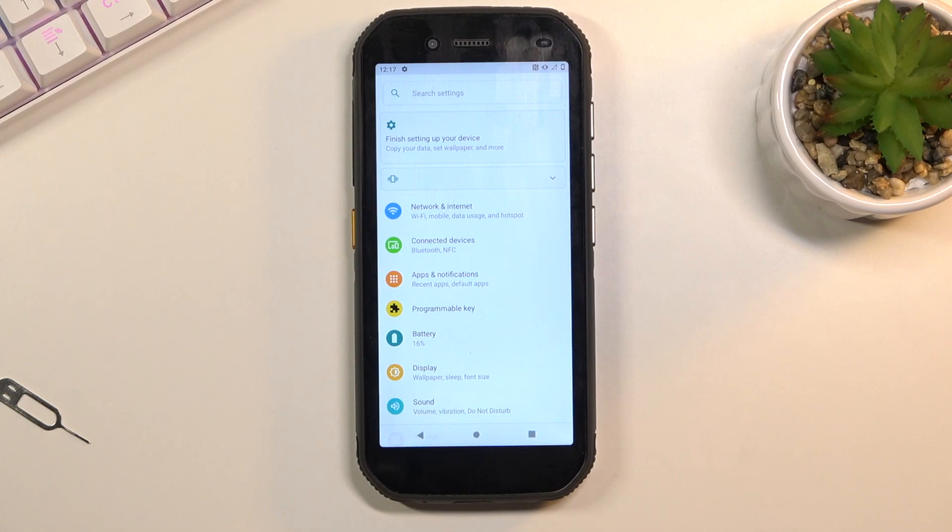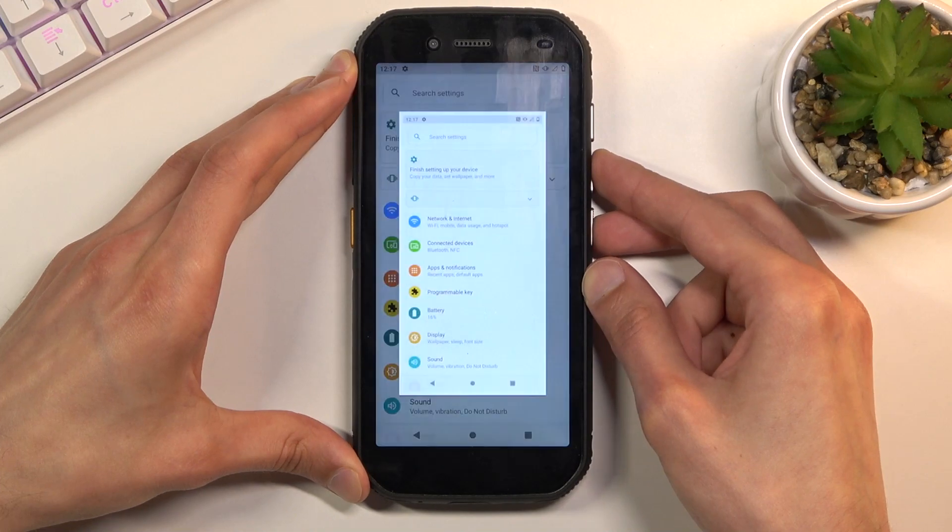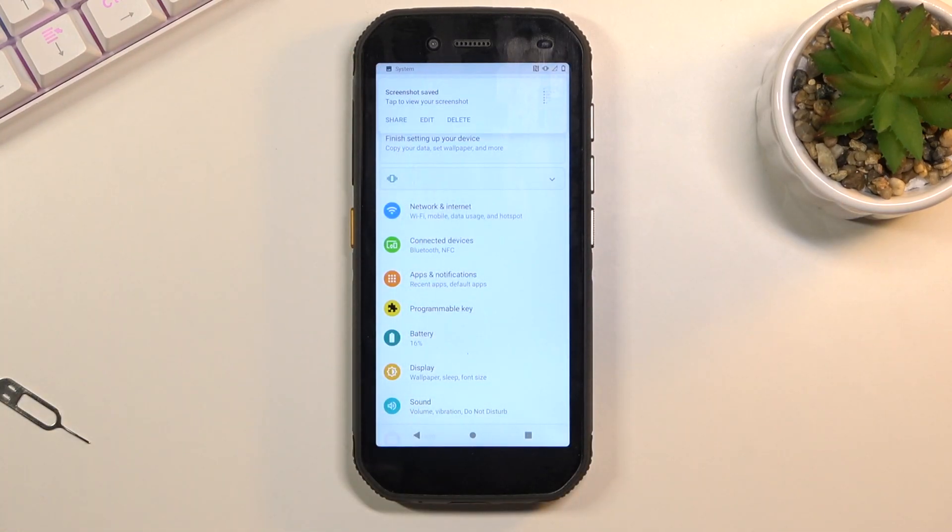And once it's visible on the screen, simply press the power key and volume down at the same time. And there we go — it gives you this animation along with the pop-up at the top, just so you are aware that it did capture a screenshot.